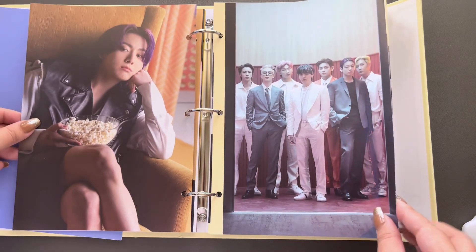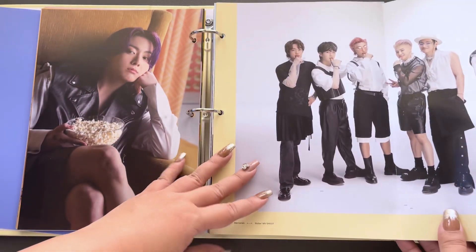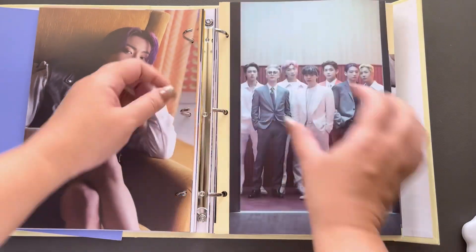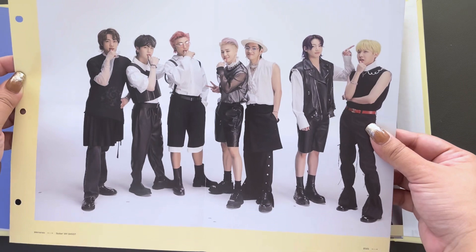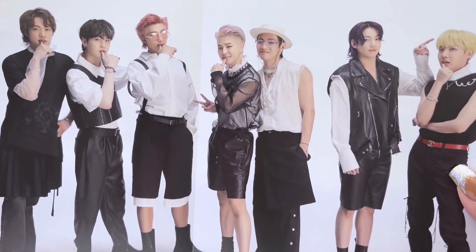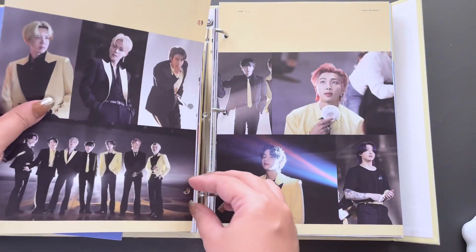RM, Jungkook with the popcorn. Another fold-out moment — let's just take it out so you can see it better. Wow, look at that you guys. Beautiful. That is so neat.